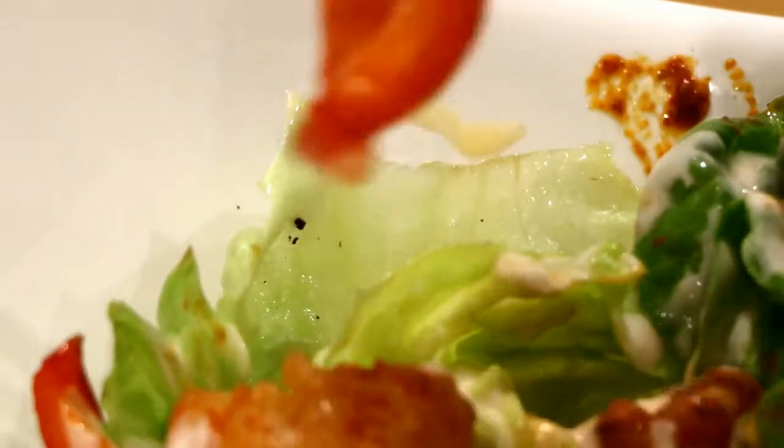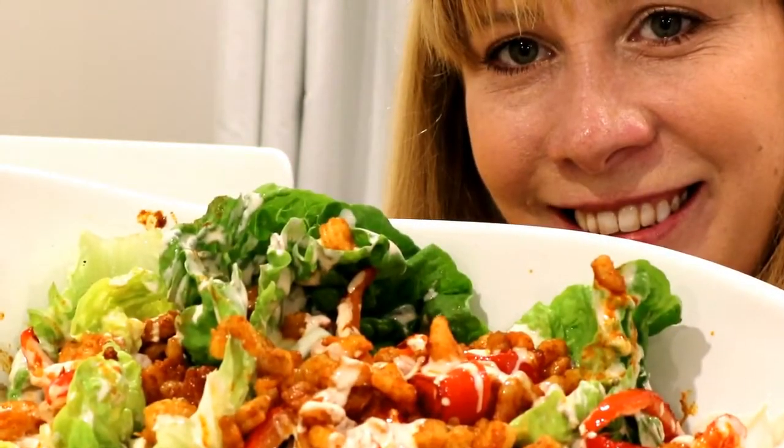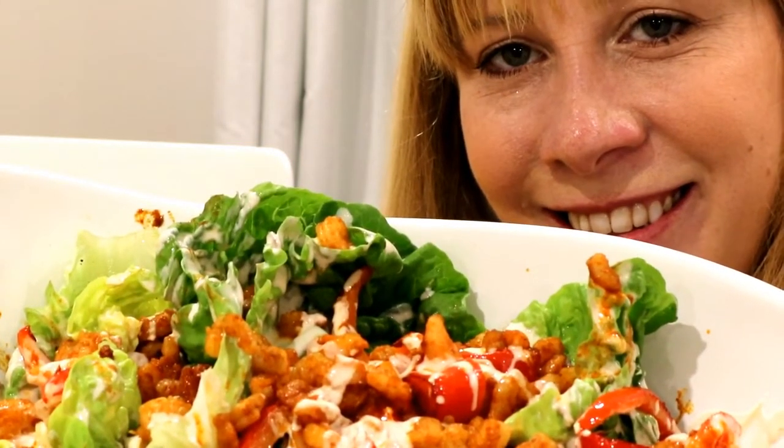However, the proof is in the tasting. I think that face says it all — it's good! I hope you enjoyed that recipe, please subscribe and we'll see you back here soon. Bye bye!